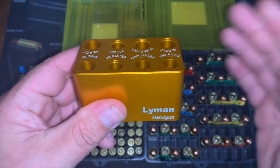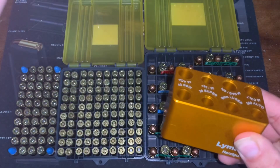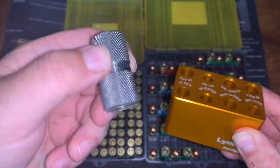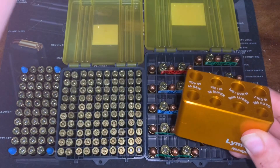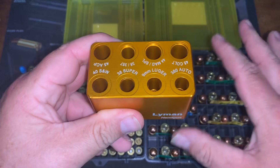Now, this does not do case length like you would with a 223 gauge. That case-length check is what you want for rifle rounds — you don't have to worry about that as much with handgun rounds, so that's why I went with this one.